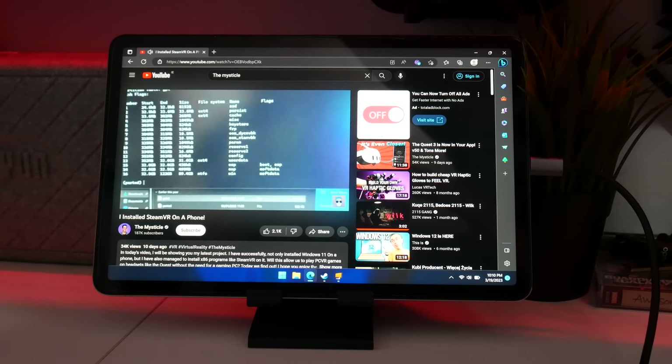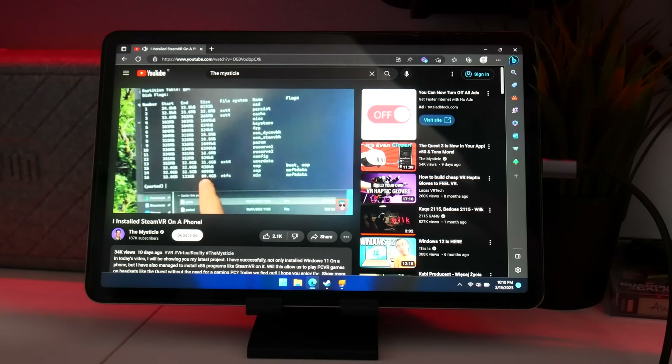What is up everyone, I'm Mystical, and today we will finally be running PCVR on mobile hardware, proving that you can, as a matter of fact, run PCVR on something like a Quest, a fully standalone headset. So let's jump right in.